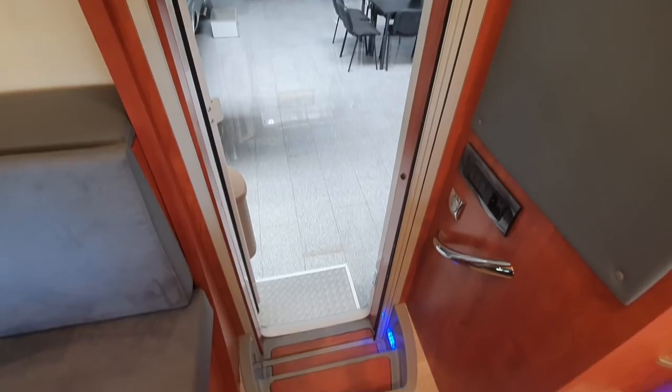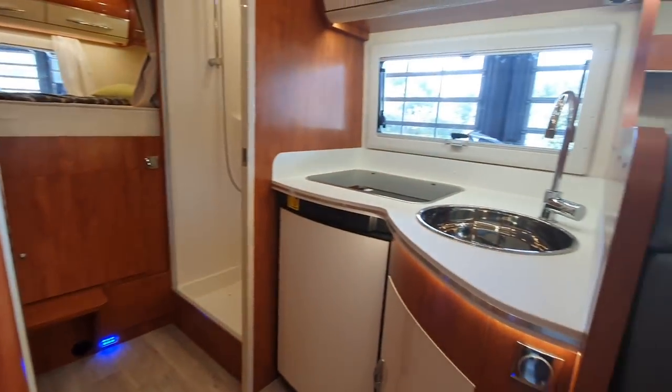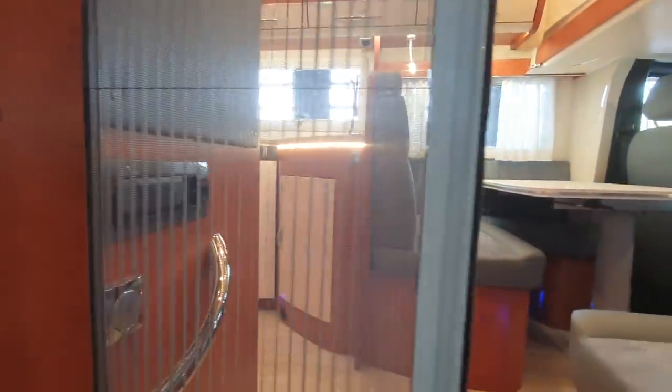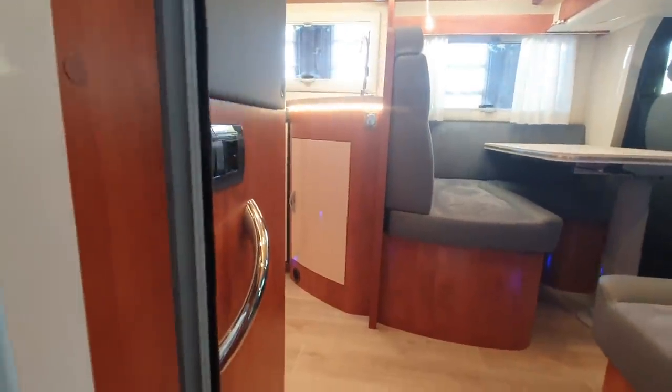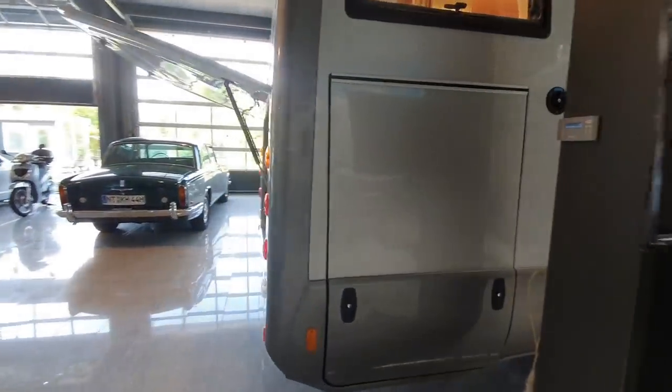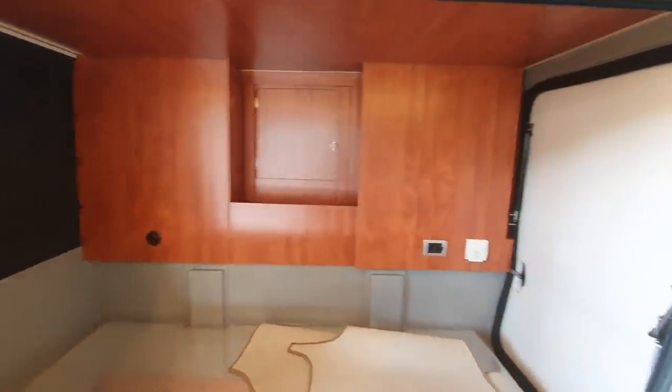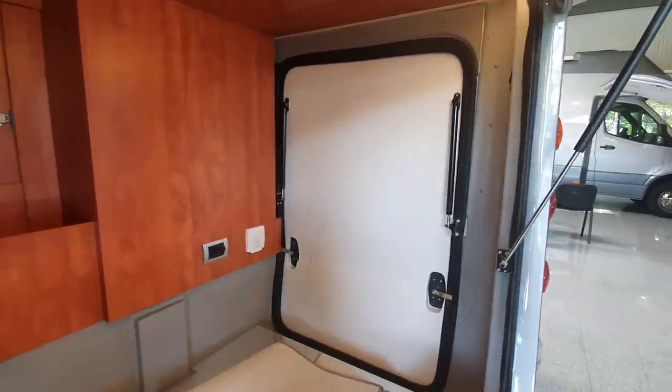It's a nicely thought-out vehicle. I'll take you outside for a walk around - as one would expect, there is a fly screen in the door, and there's a big garage at the back as well.